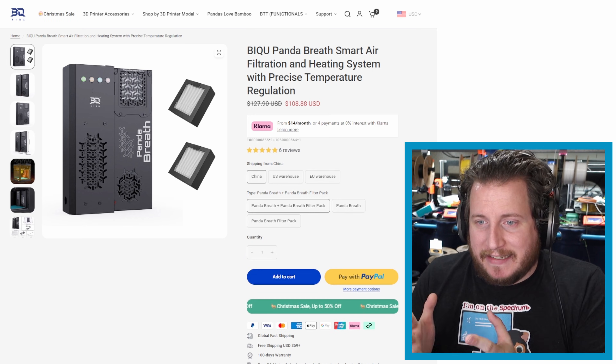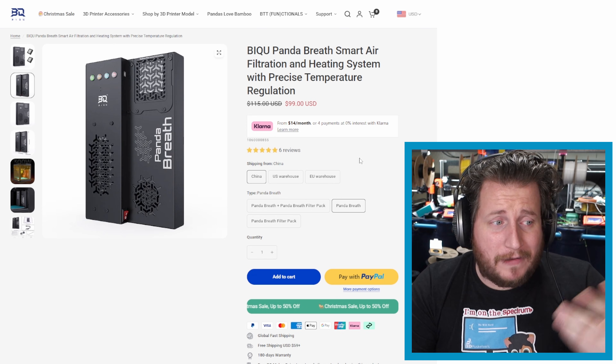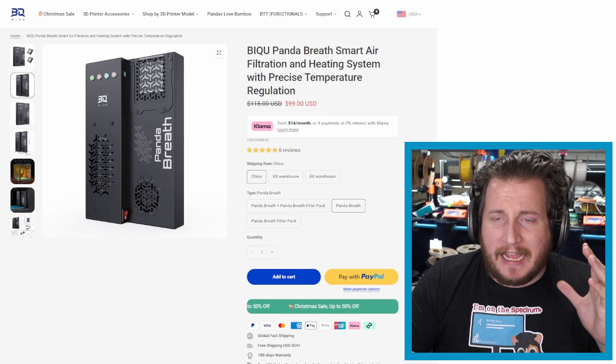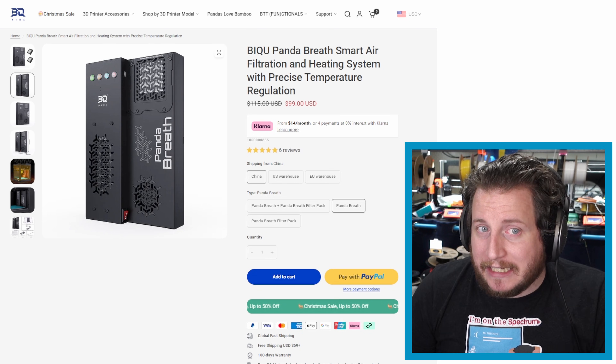This is not our first time seeing machines that have been woefully overheated. In fact, we've had multiple cases where machines have been torched by a blowtorch to solve various printer problems. So please don't do your own DIY chamber heaters unless you have a proper PID system in place. We now have the Panda Breath, which is Big Tree Tech and BQ's smart chamber heater system — we've shown you prototypes at Rocky Mountain RepRap Fest — at $108 US or even $100 if you don't care about the filters. This is a much better solution that in theory is going to protect your machine because it's got a PID control system.